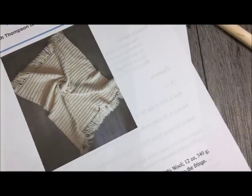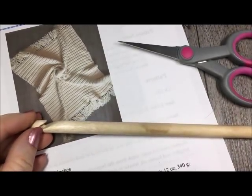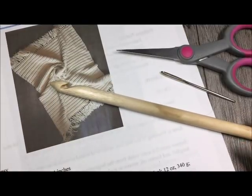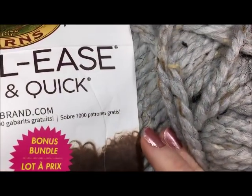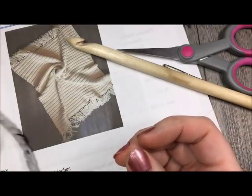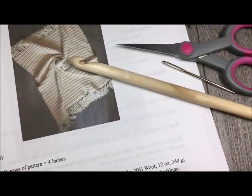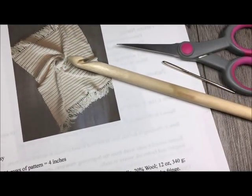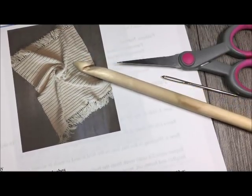For this pattern you are going to need a 10mm crochet hook, as well as a pair of scissors and a yarn needle for weaving in your ends. You are also going to need approximately 8 balls of the Woolies Thick and Quick Yarn by Lion Brand, or a super bulky weight yarn — that's the yarn with the number 6 on the label — in your color of choice. The free written pattern can be found on my blog at richtexturescrochet.com.